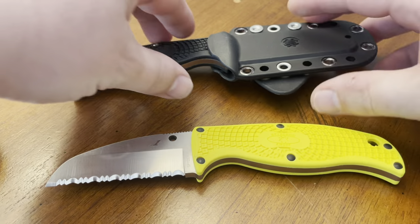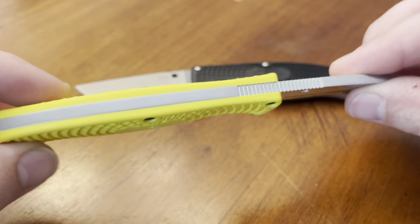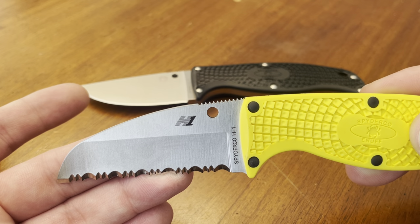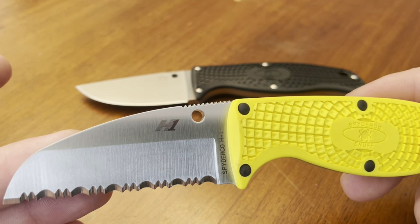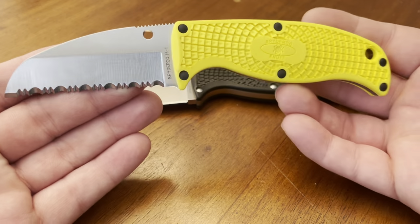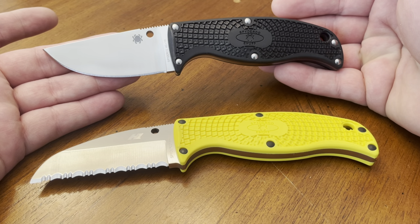These are the Spyderco Enuff — one in H1 steel with a sheep's foot serrated blade, and one in VG10 satin plain edge. The Spyderco Enuff features full tang construction, omnidirectional fiberglass reinforced nylon handle scales, titanium oxide hardware, and that famous Spyderco H1 stainless steel. H1 is corrosion resistant and salt waterproof. It is some of the finest blade steel because it does work-harden, meaning as you sharpen it, the hardness increases — especially on the serrations, which end up being the hardest part of the blade. The Enuff comes in at 6.75 inches overall. The H1 version weighs 4.0 ounces and the VG10 version comes in at 3.08 ounces.